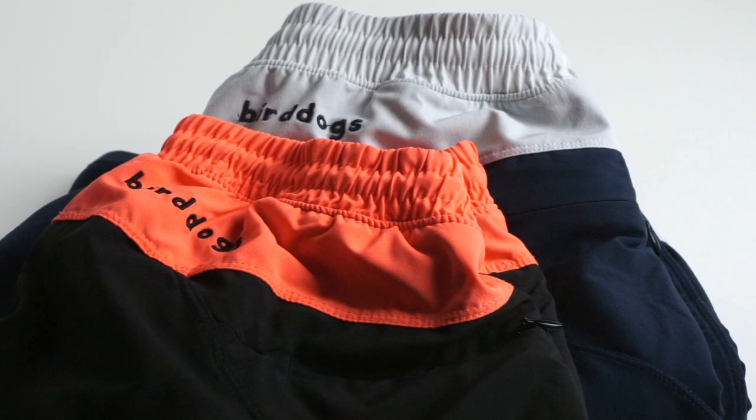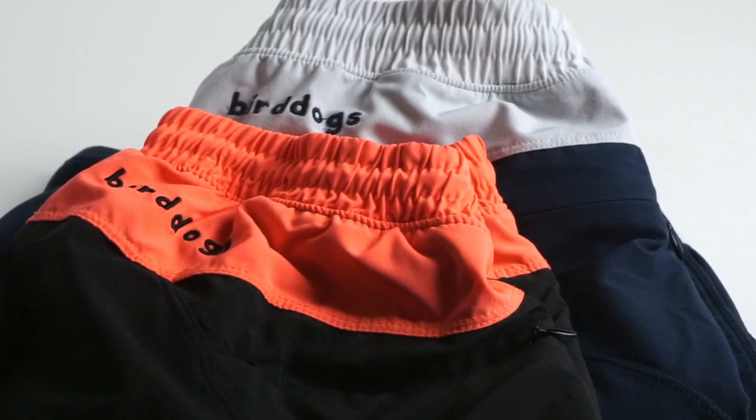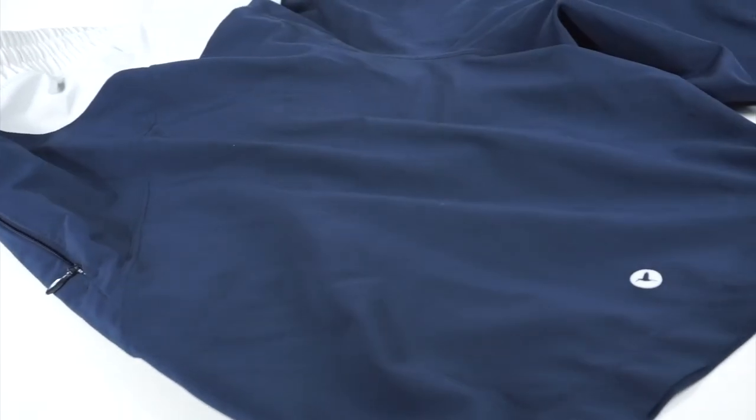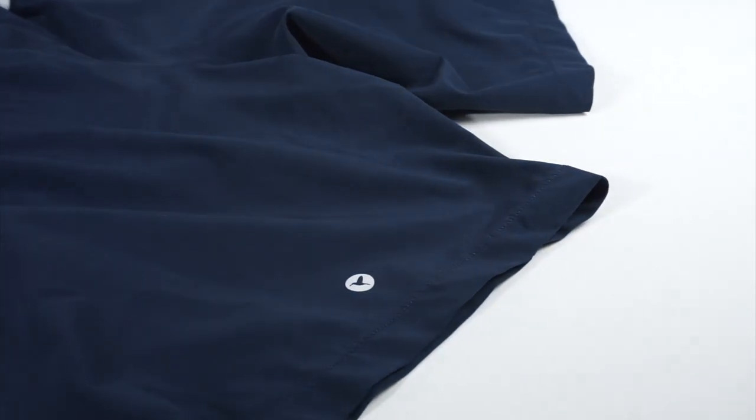In my opinion, the Bird Dogs Billy Buds and Black Angus shorts fit extremely well. They're nice and trim around the waist, providing an overall slim fit profile while adding comfort without feeling like your legs are being strangled. The inner liner is also a nice touch, but for those who prefer tighter compression shorts during intense workouts, the Bird Dogs liner is more similar to a silky pair of boxer shorts — so definitely consider this as you review the products.